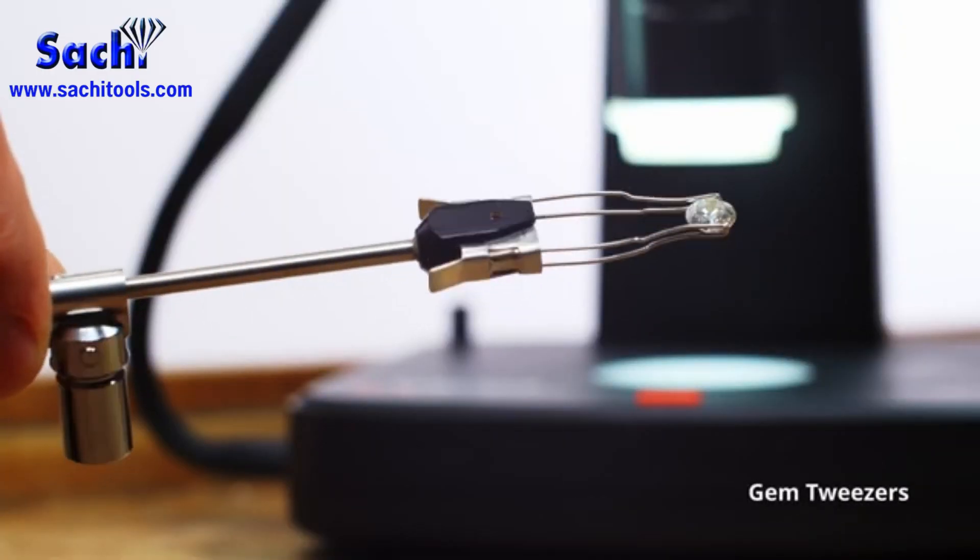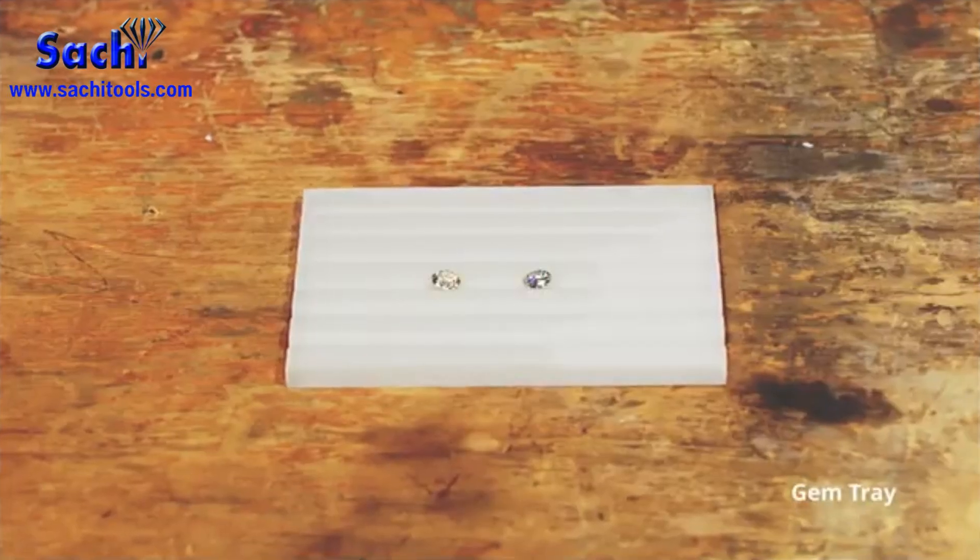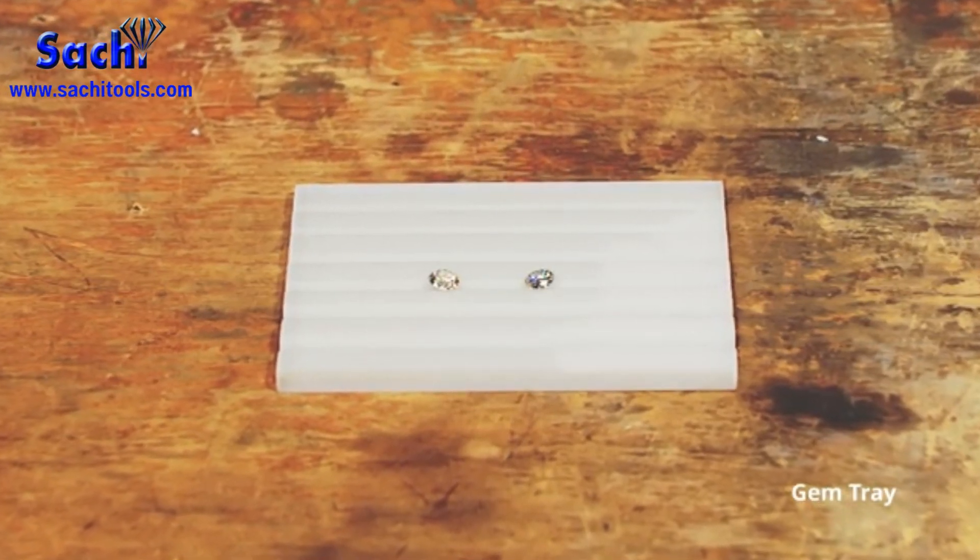The gem tweezers is a professional pair of tweezers for inspecting loose gems and diamonds. The gem tray is designed with different groove sizes that accommodate both large and small jewelry.